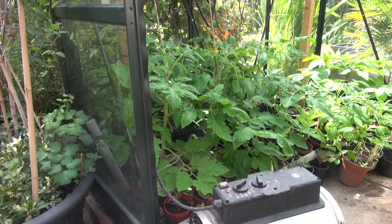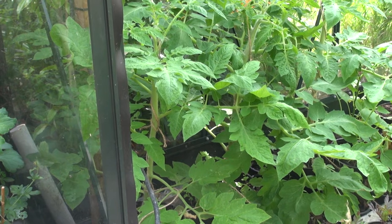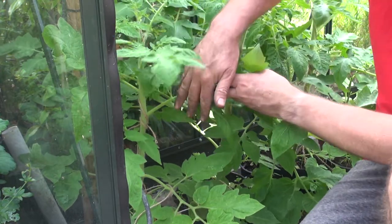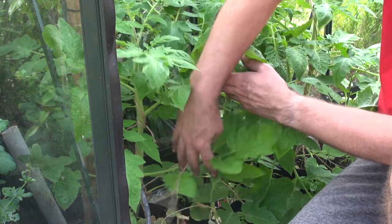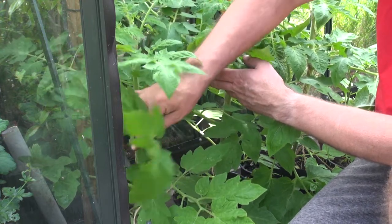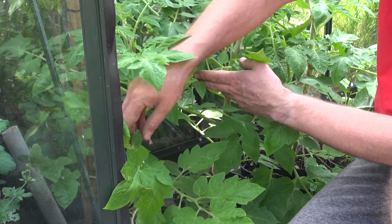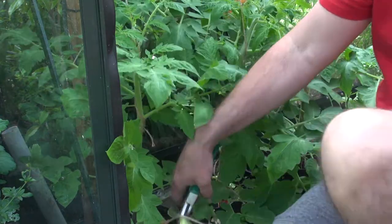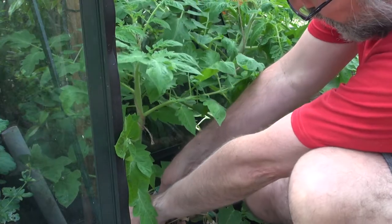I'm going to try something here guys that I saw on TV this morning. They showed an industrial-sized tomato greenhouse, and what they had on their tomato plants was they'd taken off all the lower leaves and only left the ones at the top. So what I've decided to do is strip off all these leaves that are taking unnecessary energy from the plant, removing all this foliage from the lower half of the plant.